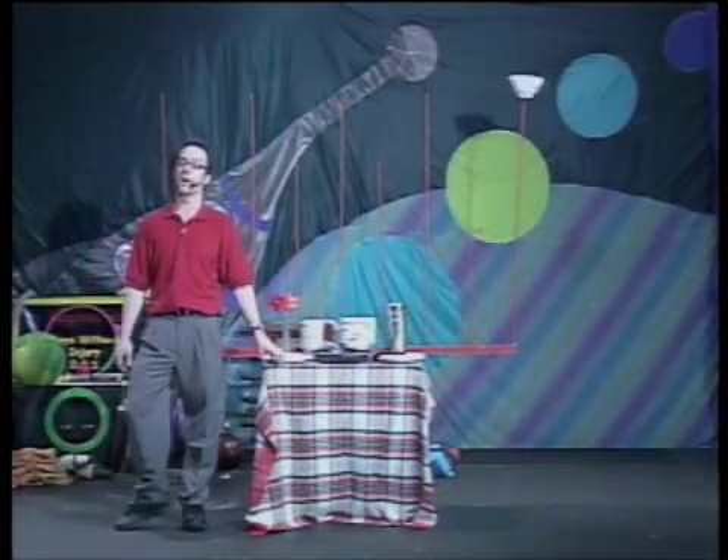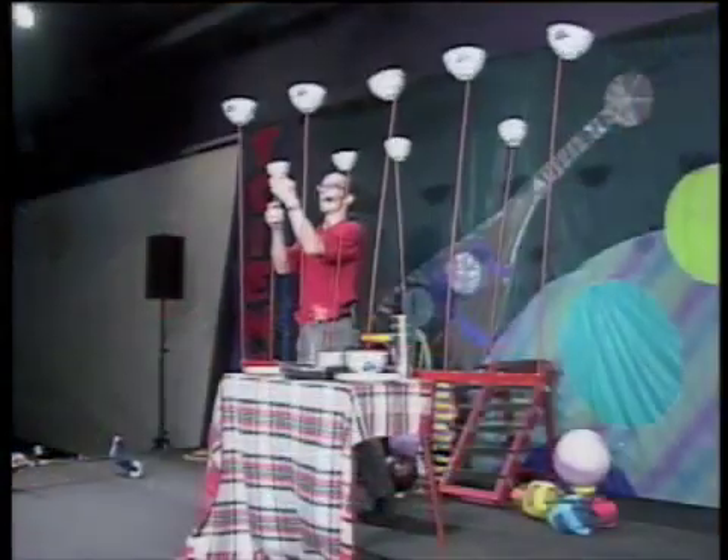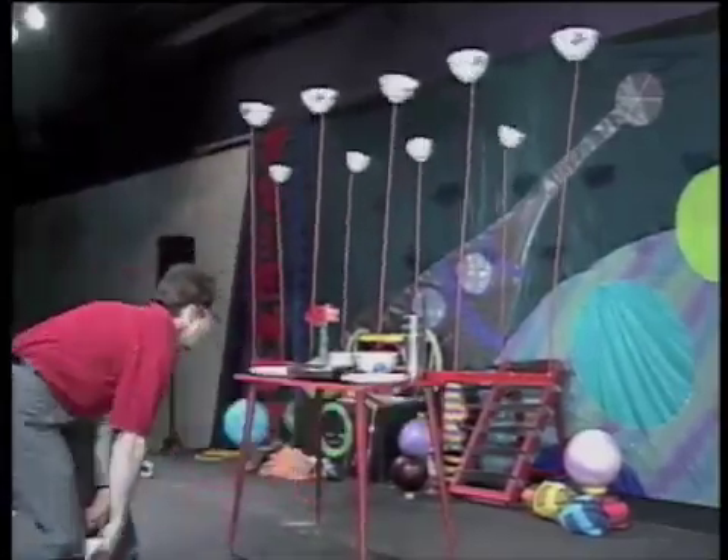Remember, kids, many of these tricks you can try at home. Great little tricks. I see it, I see it. Come on, inertia!